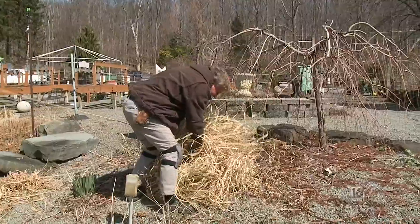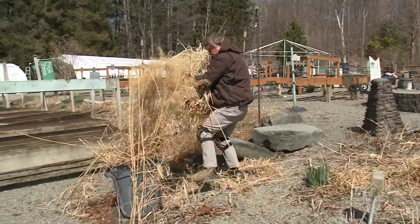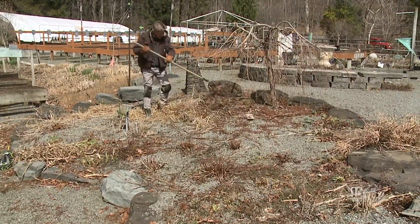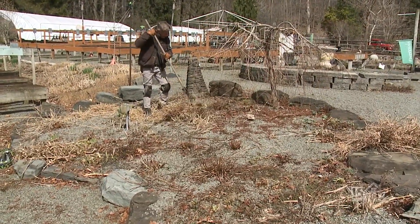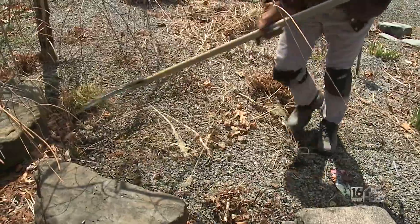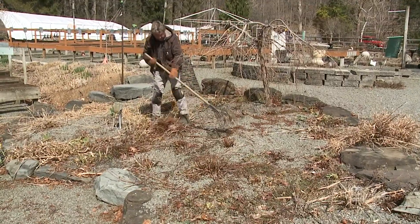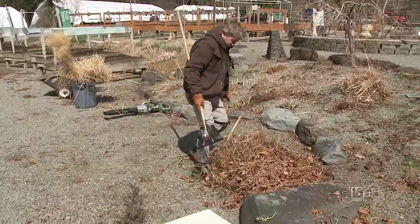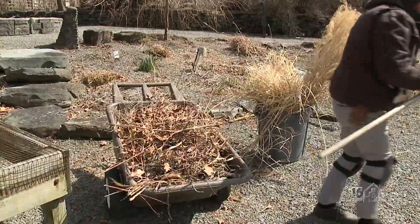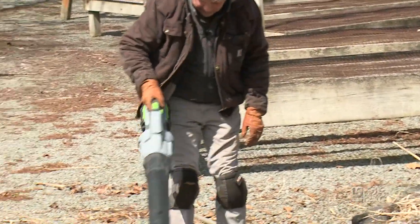My next job is the hard work. I've got to pull everything together, pack it away, and then think about replacing some of the gravel. When raking, if you're very aggressive you can damage the tops of plants, which in early spring you don't want to do. So I'm just pulling gently, making piles of debris. There are still lots of little pieces, a few leaves and things, and that's where the blower comes in handy.